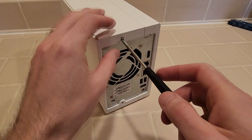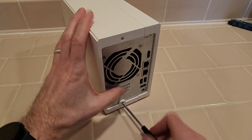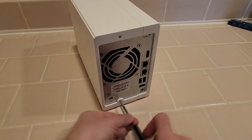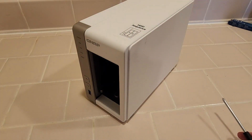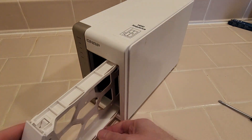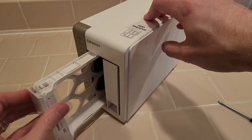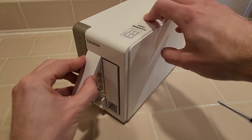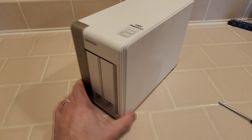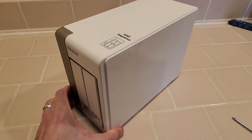Put back in these last two screws. There we go. And last we put the drive back in. Make sure this is raised. Put it in. Click it into place. Make sure this is raised. Put it in. And there we go. And that is how you upgrade the memory in a QNAP TS251 NAS.